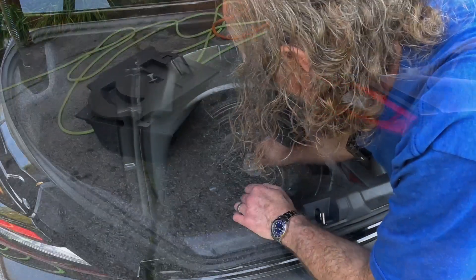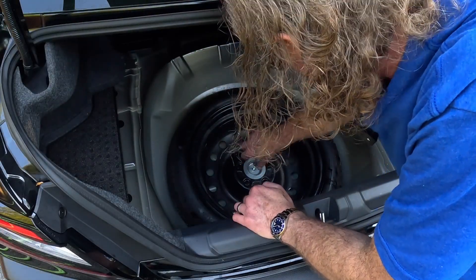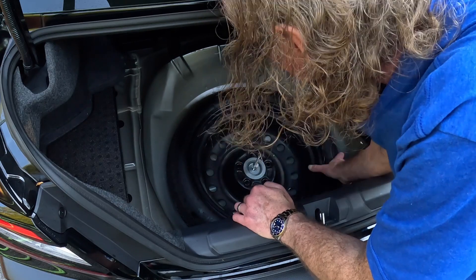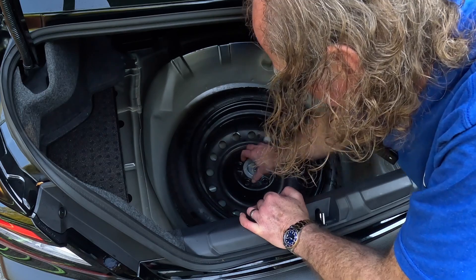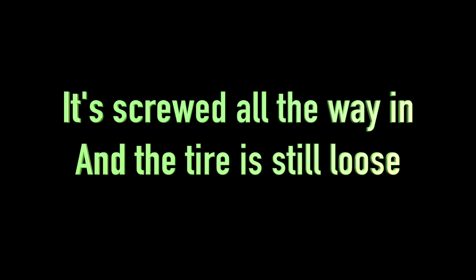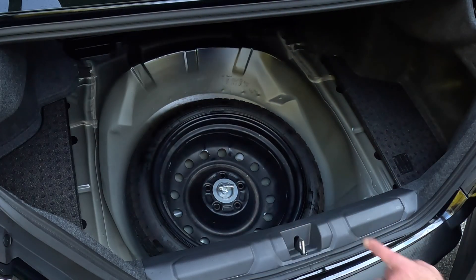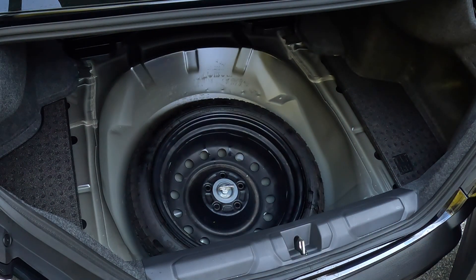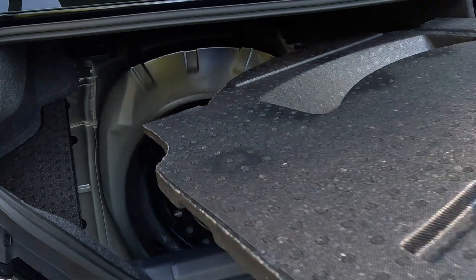I'm going to put it in the trunk and see how it goes in there. We've got a little bit of an issue — it's screwed all the way in and the tire is still loose, and that's because I didn't use the styrofoam under the tire. Let's see if this fits, because the tire is not sitting up.